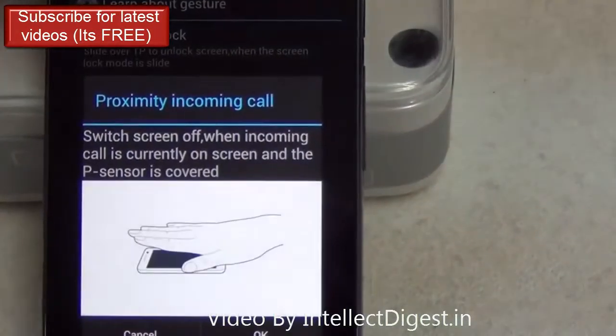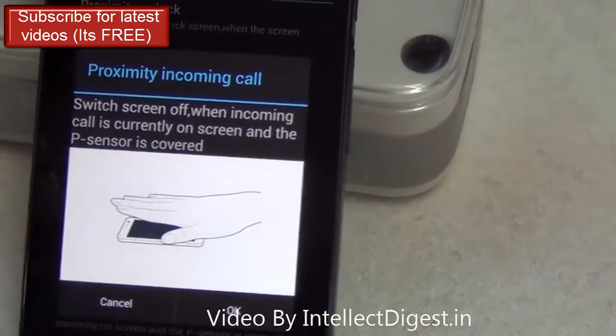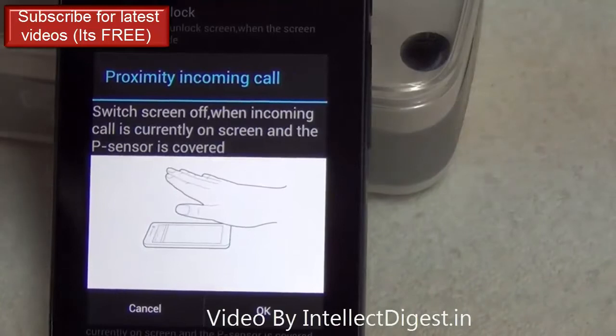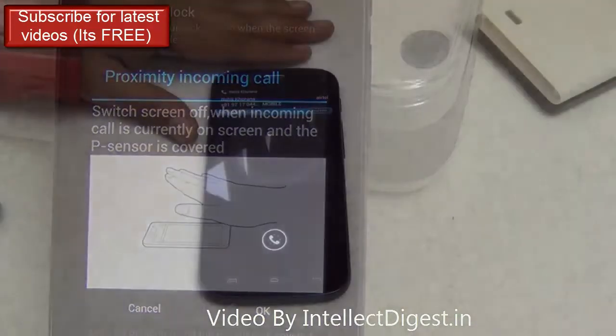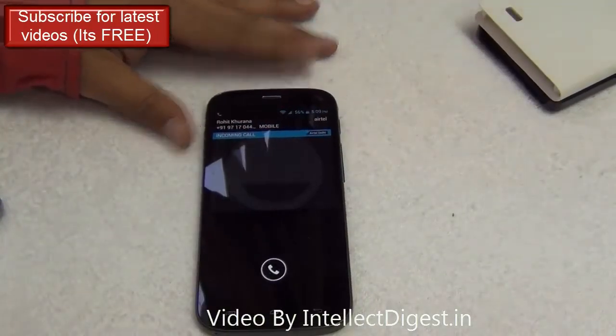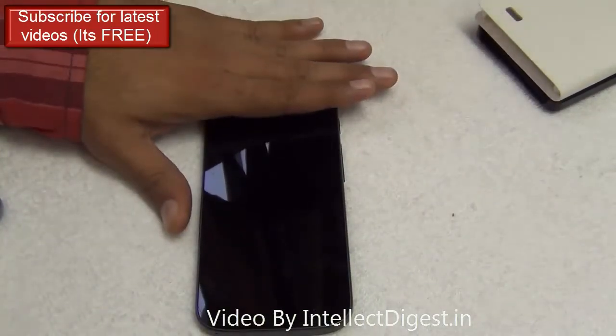Another interesting feature: if there is an incoming call on your screen and you cover the proximity sensor, the screen will go blank. In that case the other person may not be able to see who is calling, which may be useful in a privacy situation.